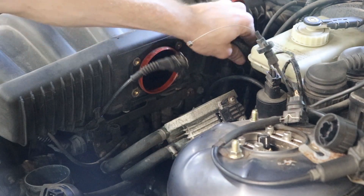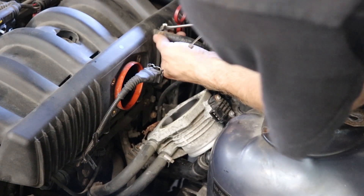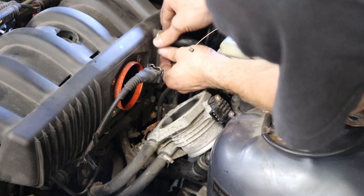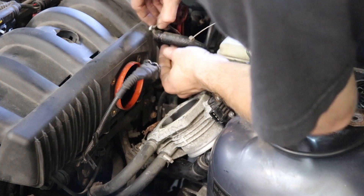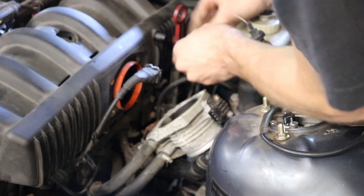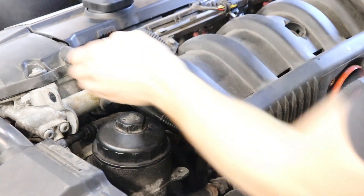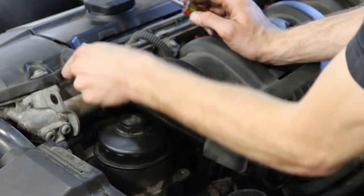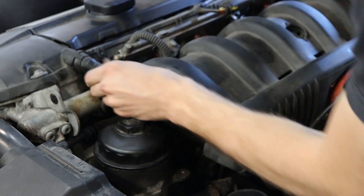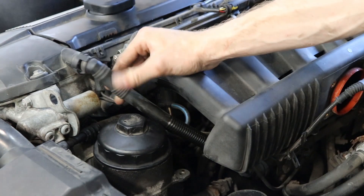I guess that's the brake booster vacuum line right there. We'll see if this is something the kit has provided. Got that off. Now we're going to take off the crankcase ventilation line right there. These are similar to the secondary air pump stuff on the Volkswagen actually.